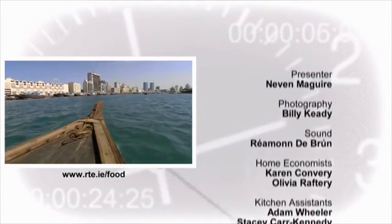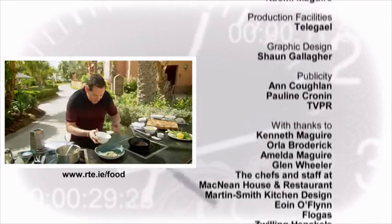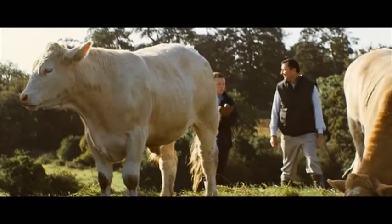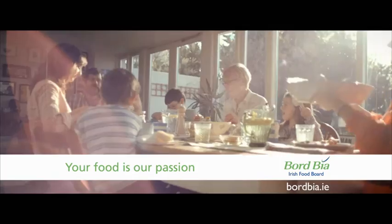In the next programme, I'll be visiting Dubai, cooking some speedy dishes and meeting the Dutch head chef of an American steakhouse which serves Irish beef. I hope you'll join me. Only the Bord Bia Quality Mark ensures you know where your food comes from, because it's independently checked at every stage.